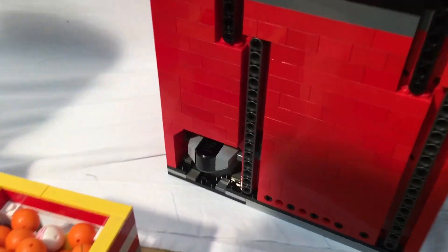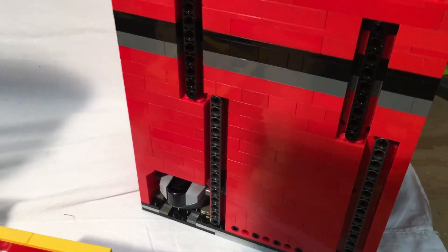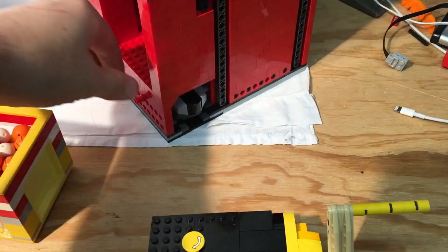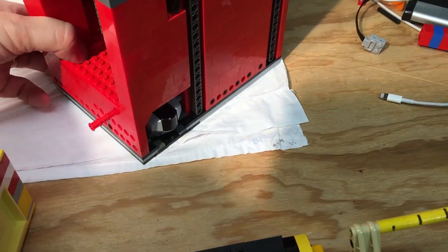This is just the Power Functions remote hidden in the bottom. It's also removable to change the batteries — pull the pin out and poke it out from the back.